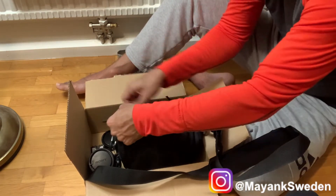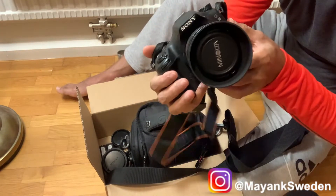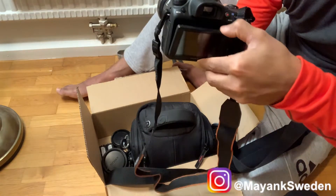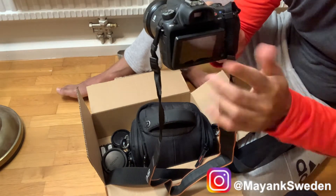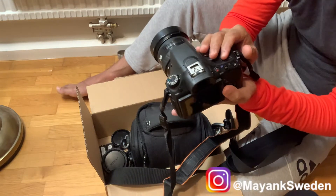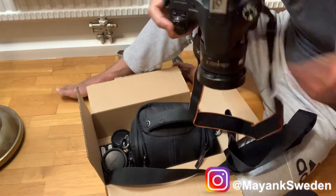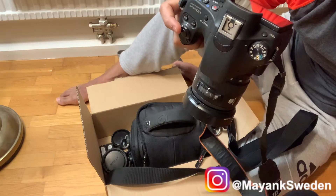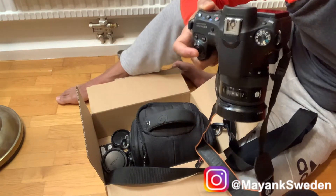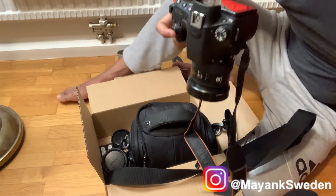I can see the Sony A58 SLT camera. I can see a screen — a little flip-up, flip-down screen. The build quality is solid. With it I have the 35-105mm lens whose aperture is f/3.5-4.5, so you will get background blur from this lens. This camera came with two lenses and one extra battery, so this is a great deal.